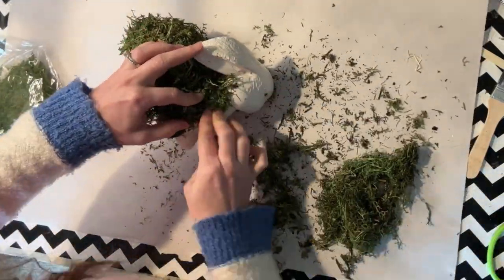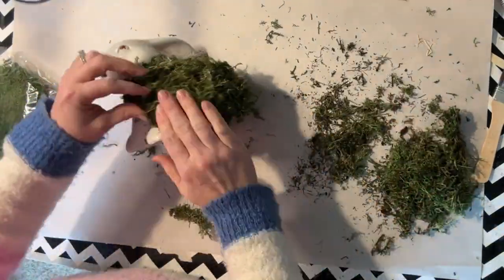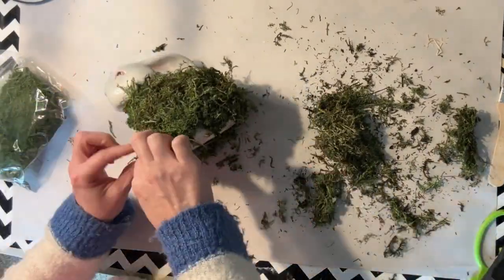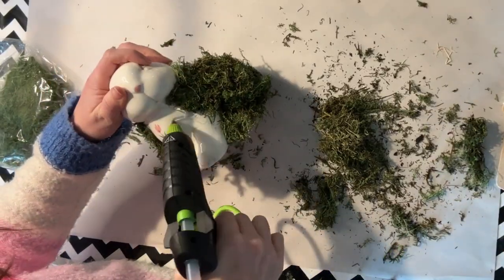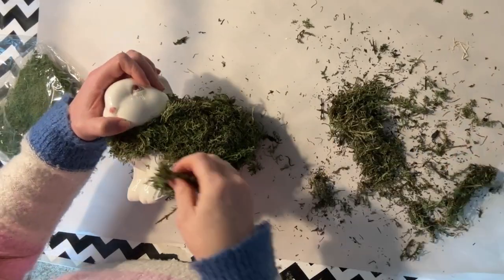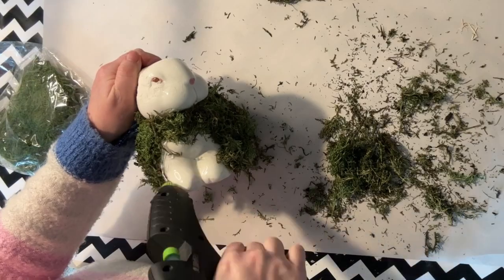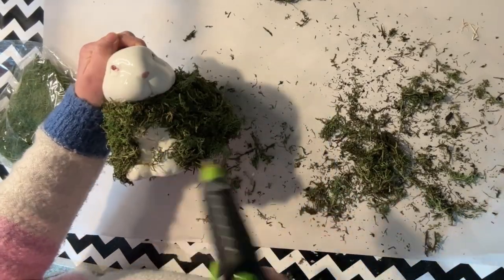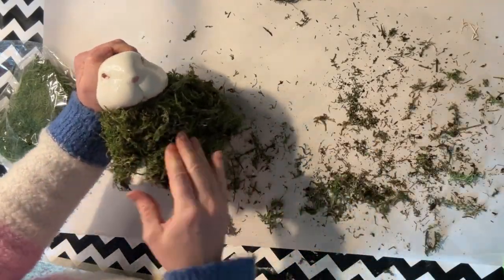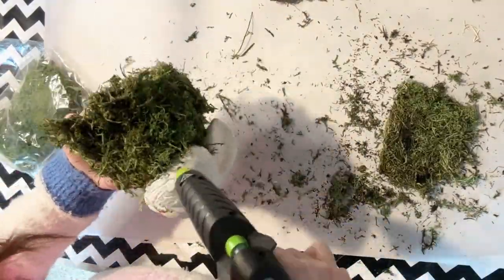All you're going to do is just hot glue pieces all over this. To start out, it's going to look a little bit messy and that's totally okay. You just want to make sure to get it all covered. When working in the crevices and little indentions, make sure to get hot glue in those areas carefully so that the moss really sticks there. As you get the hot glue on and press the moss in, just keep pressing it and forming it tightly to the bunny.